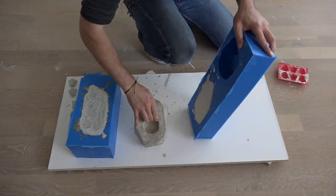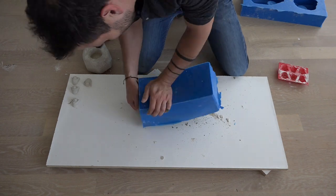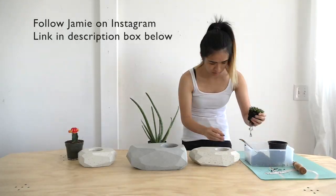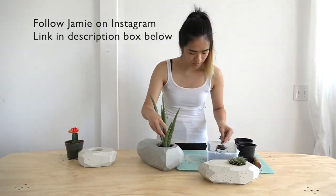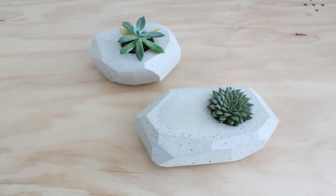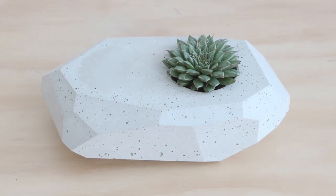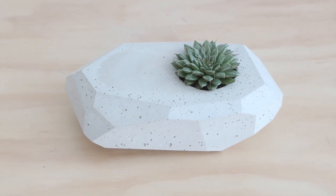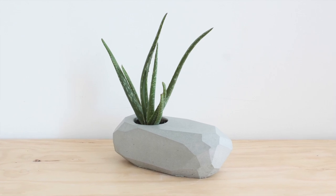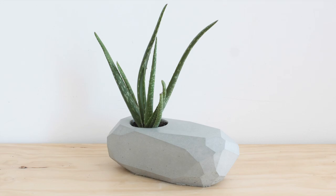After letting the concrete cure for two days I popped them out of the molds. Jamie, the newest team member at Homemade Modern, picked out some succulents and placed them into the planters. For the first batch of smaller white planters we didn't vibrate the concrete that much so there are a lot of air bubbles, which has kind of an interesting aesthetic. For the larger gray one using Quikrete 5000, we vibrated it very thoroughly and there's almost no air bubbles.